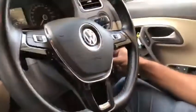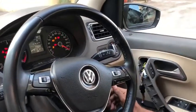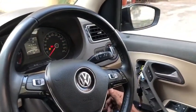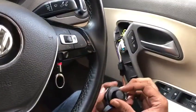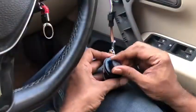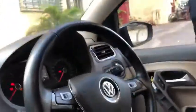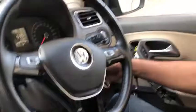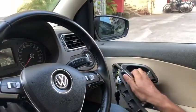Now when we give the ignition — we put the key and give ignition — the mirror will open. You can also, if you want to close the mirror, use the inner switch. The mirror will be closed, and when you open it, the mirror will open. Then when you switch off the ignition, the mirror will be folded.